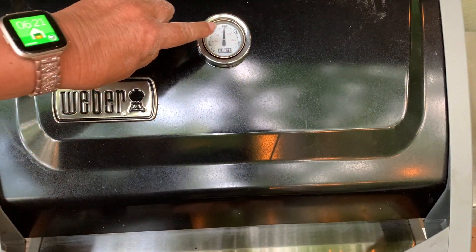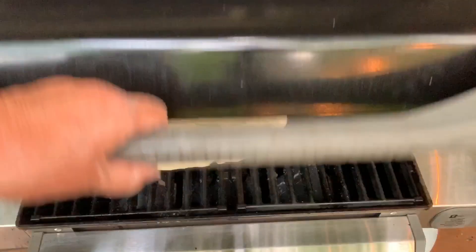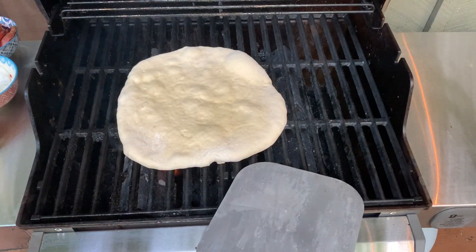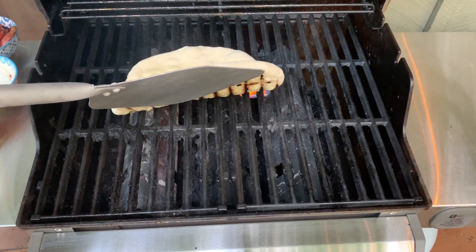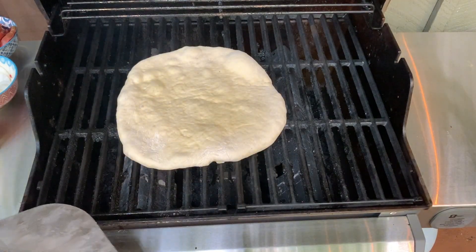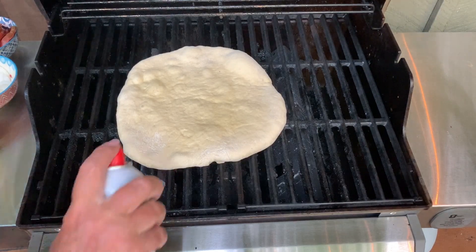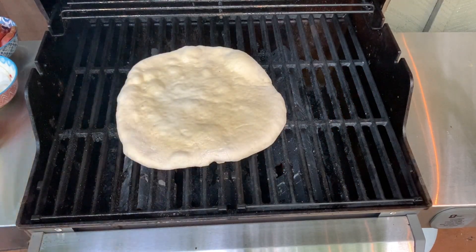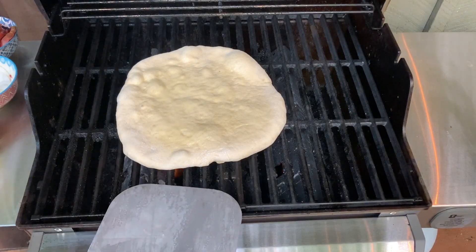The temperature went down to 400 just within about one minute with the lid down. As you can see, it's bubbling up — that means it's cooking. It's cooking very well on the bottom and it's almost ready to flip. We have it sprayed, and I'm going to give it one more little spray on top. And now I'm going to flip it. You have to be really quick now with the ingredients when you flip it.